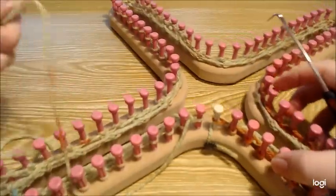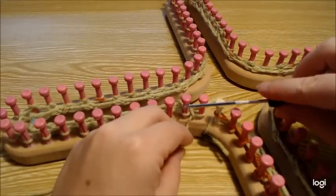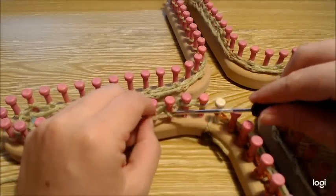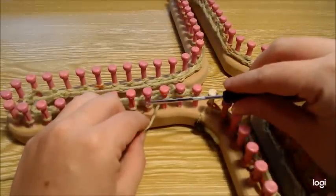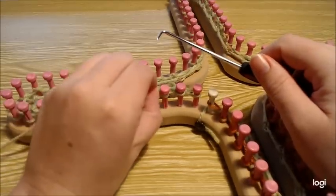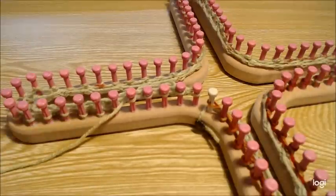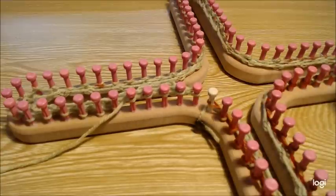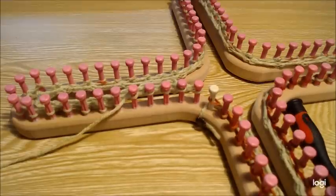We're now on row four of our four-row set. Slip that first stitch and purl your way all the way around. Make sure that you e-wrap or knit that last stitch — always some sort of a knit stitch. Pause the video, purl your way around, complete the set, then do two more sets of the four-row repeat, and then we'll start doing the actual mesh lace stitch.